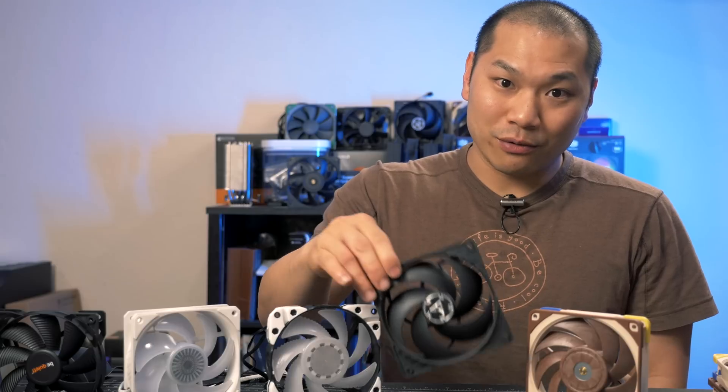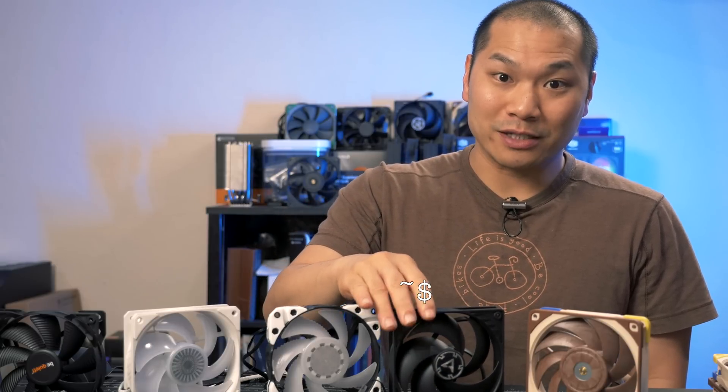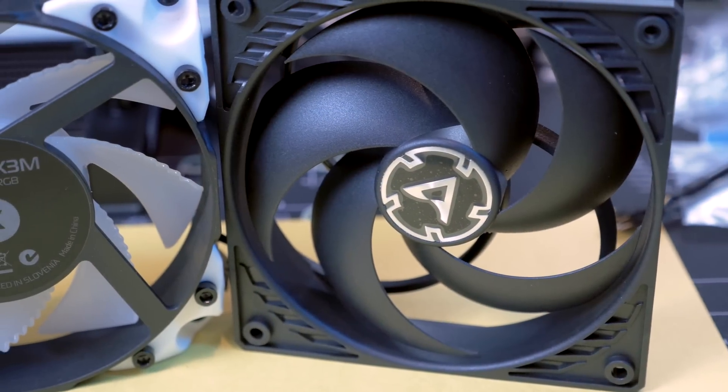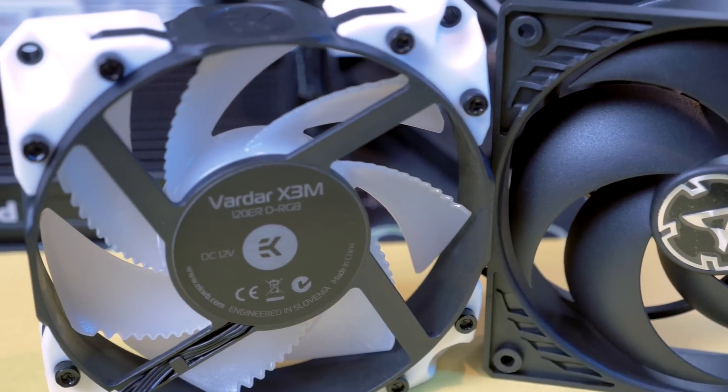As far as budget picks go, the P12 is squarely the champ in that department. It's able to mix it up with the higher cost X3M for a fraction of the cost, with the only caveat being that P12 howl. If you're looking for a cheap performance upgrade over your stock AIO fan this is a guaranteed win.